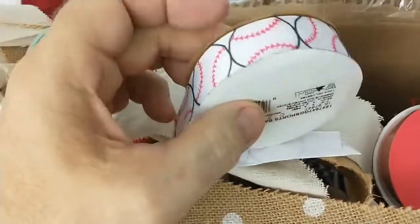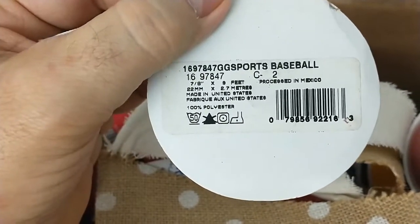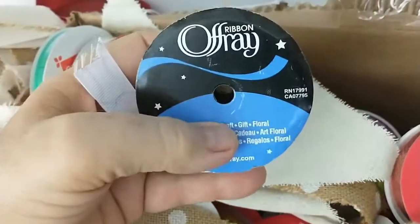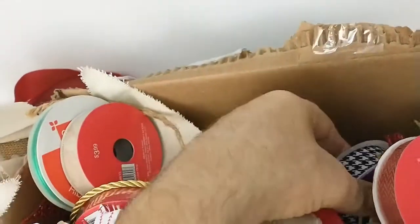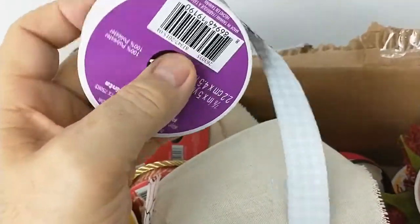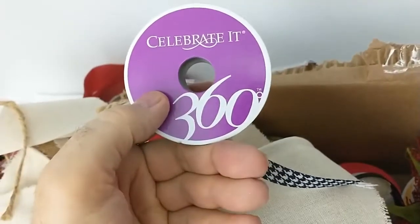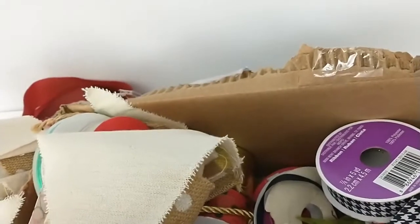That one's got baseballs on it. Well, if you know anything about ribbons, have any idea how I should sell this stuff, what kind of pricing I should put on it, any help would be appreciated. Because I don't know — I've never bought ribbon before and it was just a last spur-of-the-moment thing.